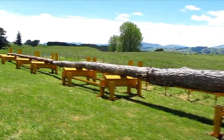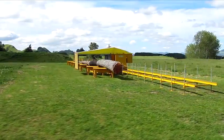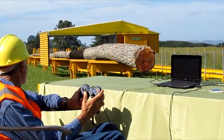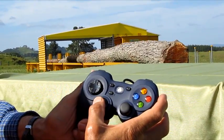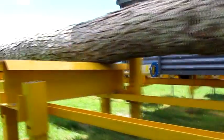After a de-limbed tree is loaded onto the stem bed, the tree scanning and optimization process can begin. The trolley is controlled remotely with a handheld joystick controller from a safe distance up to 100 meters away from the Forest Bucket. The stem is scanned from the back to the end of the stem in less than 60 seconds.